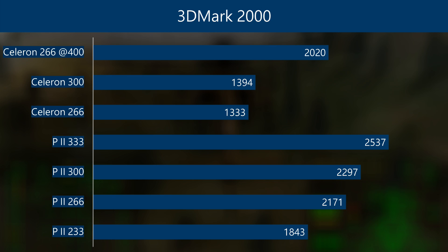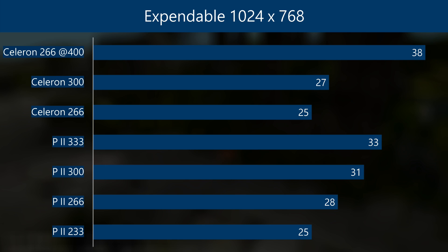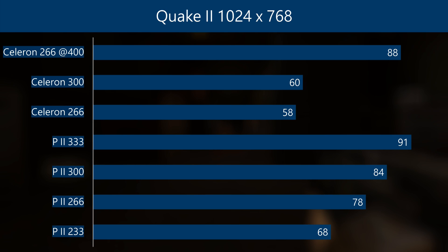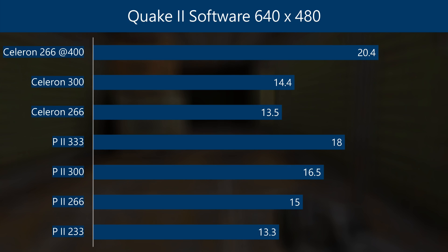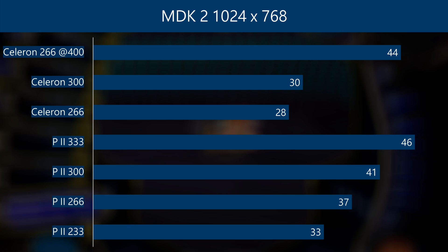Let's have a look at some Windows benchmarks. In 3DMark 2000, it's not as fast as under DOS but it is still able to keep up with the Pentium 2s. In Incoming we are on the level of the Pentium 2 266. Expandable seems to love the overclocked Celeron — 38 FPS, faster than all the other processors. In GL Quake we are close to the Pentium 2 266. In Quake 2 the overclocked Celeron performs very well, faster than the Pentium 2 300. Running Quake 2 in software, the Celeron once again takes the top spot. In Quake 3 the overclocked Celeron is just as fast as the Pentium 2 300. And in our last benchmark, MDK 2, we are almost matching the Pentium 2 333.